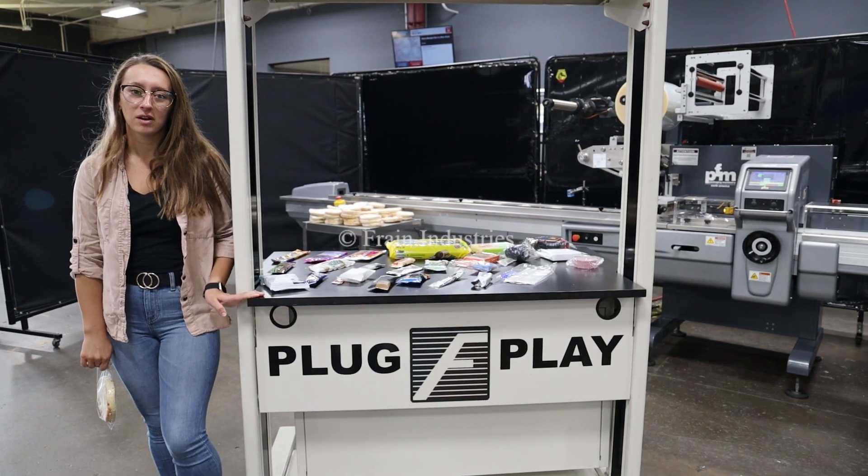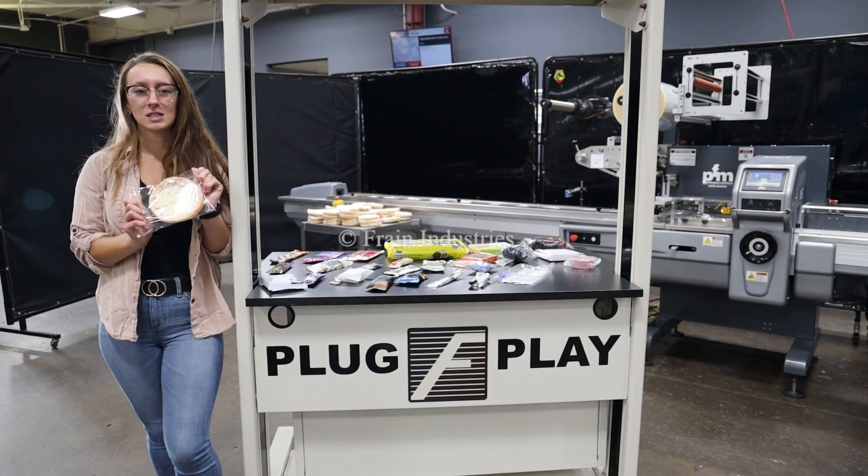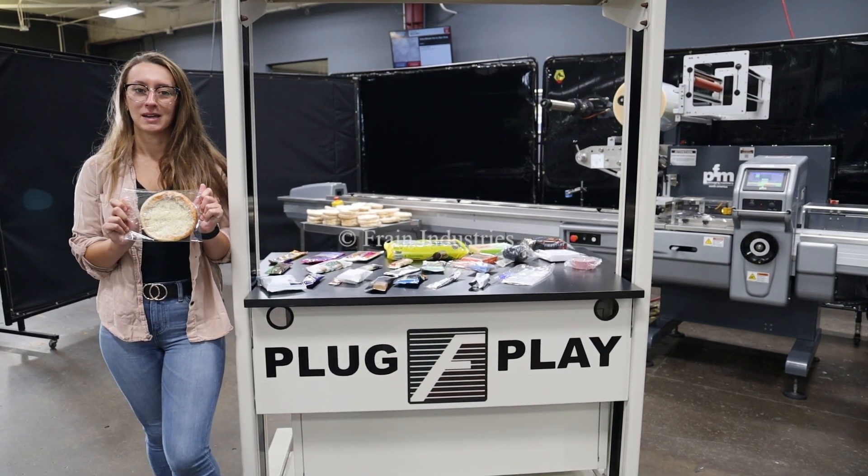Systems like this are capable of running a variety of products, such as you see here. Today I'll be running this product through at 120 pieces per minute.